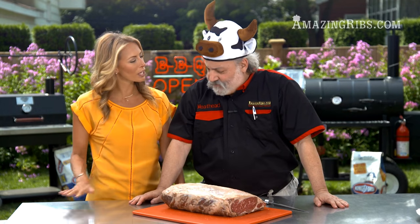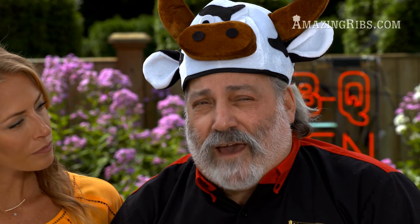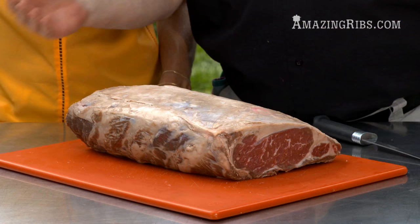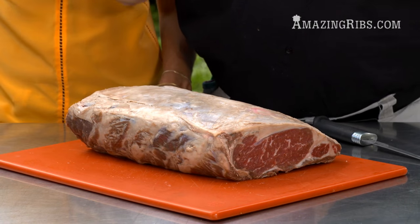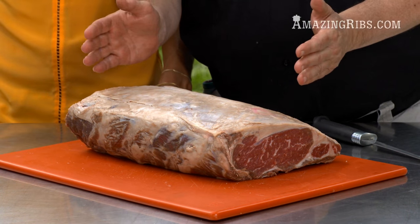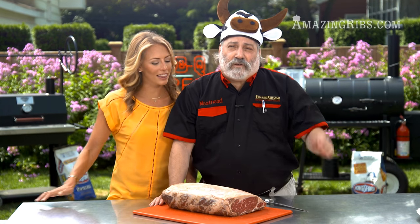Before we cook, we need to do a little surgery. We want to get rid of the fat. A lot of people think the fat bastes the meat, gets into the meat, makes it juicy — but it doesn't. Fat is oil. Meat is 75% water. Oil and water don't mix. The fat's just going to run off, and if you leave it on, people are going to cut it off when they sit down at the table — and then we lose the crust, all the flavoring is gone.